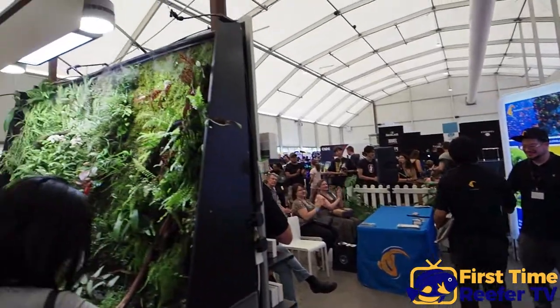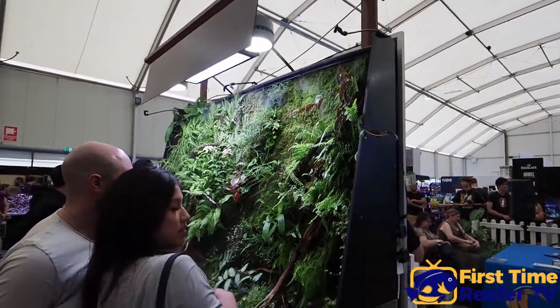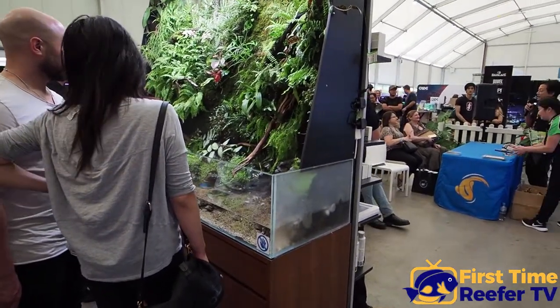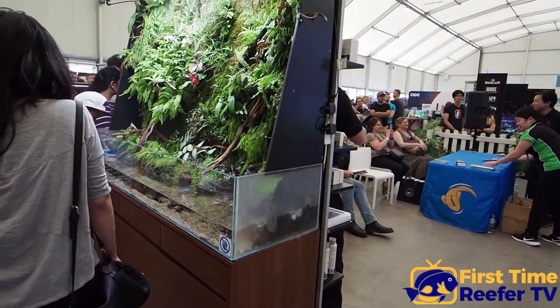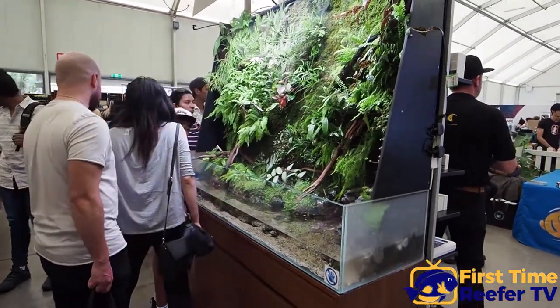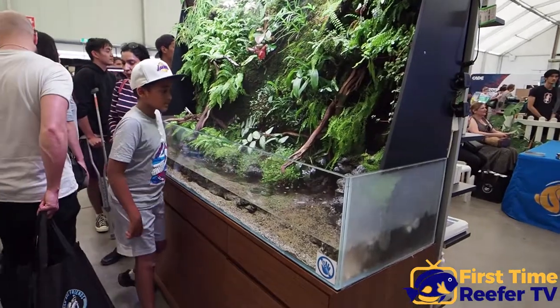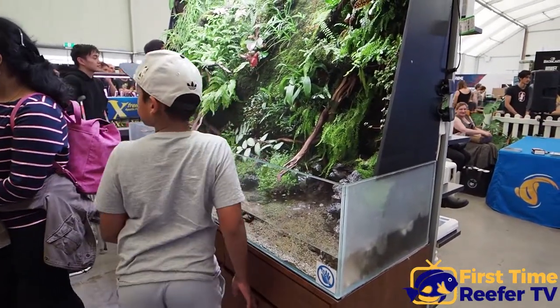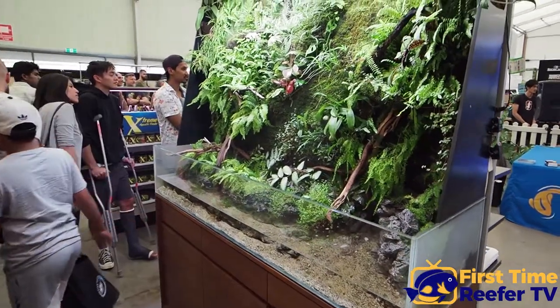This tank here belongs to the owner of Aquarium Industries — it's from his study. Would you call that a paludarium, Adrian? Yeah, somewhere between a paludarium and a vivarium — paludarium is supposed to be one third water, vivarium sort of one quarter or less. Daniel and I built this beautiful tank and it's his personal tank at home.